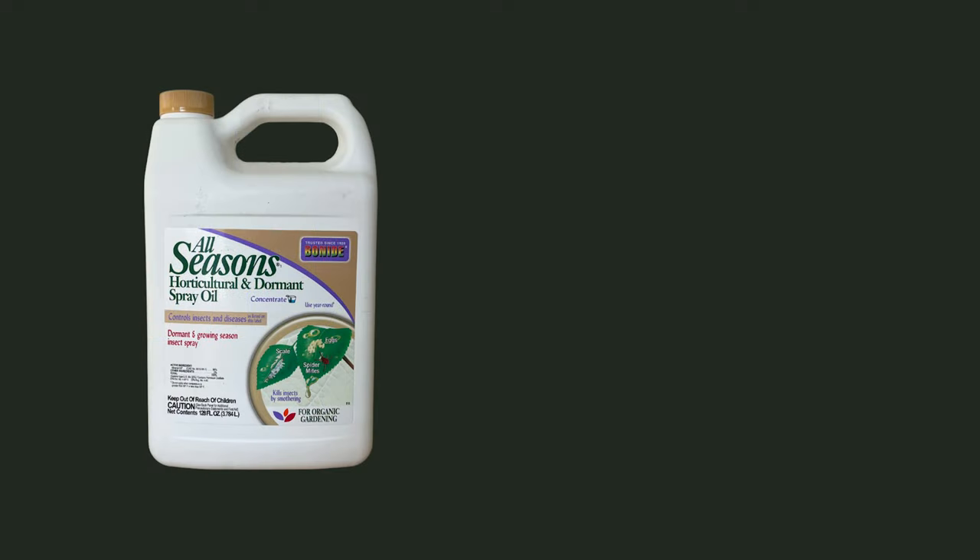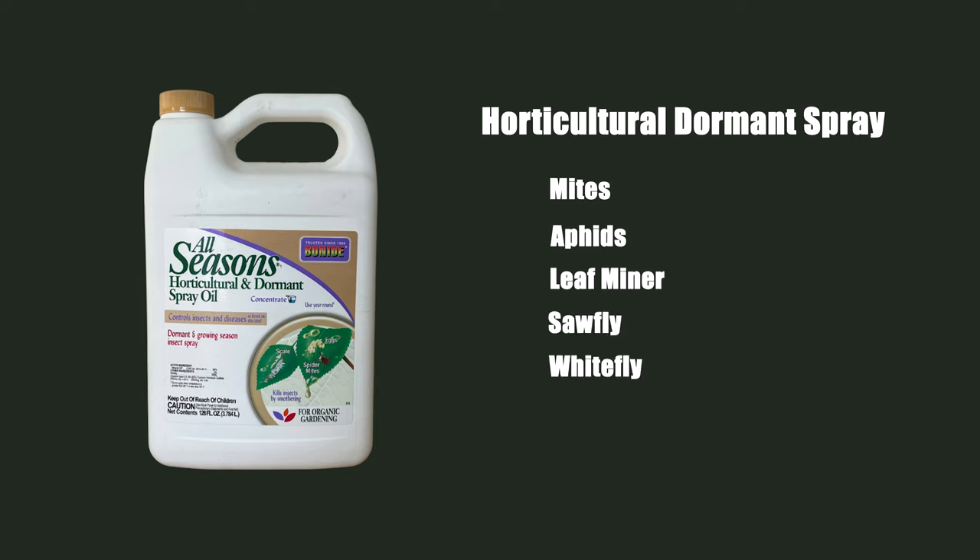The first of our two organic compounds is horticultural oil dormant spray. It eradicates more of the pests like mites, aphids, leaf miners, sawfly, and whiteflies, and also helps a little bit with some of the funguses like powdery mildew and black spot.